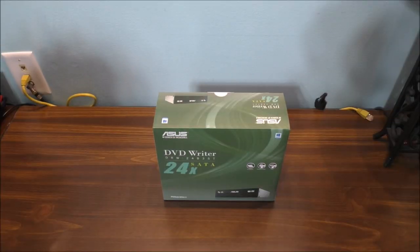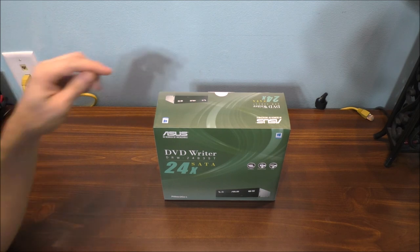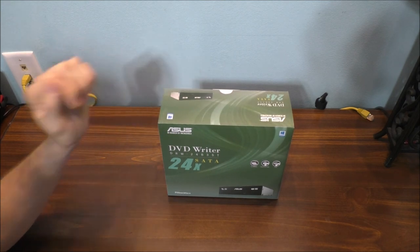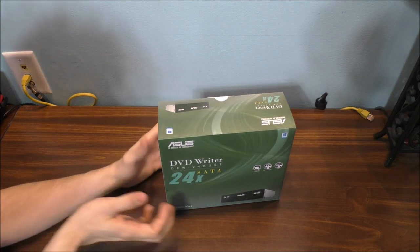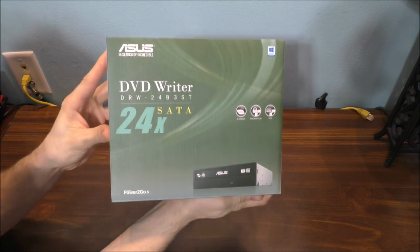I know some of you are going to say, 'Chris, why do you need a DVD Blu-ray drive for a computer? That's old technology.' Well, here's the thing — this drive is actually a brand new drive, a 2017 model. It just came out last year. And yes, I still use DVDs and CDs. Let's get into the unboxing of this little package.